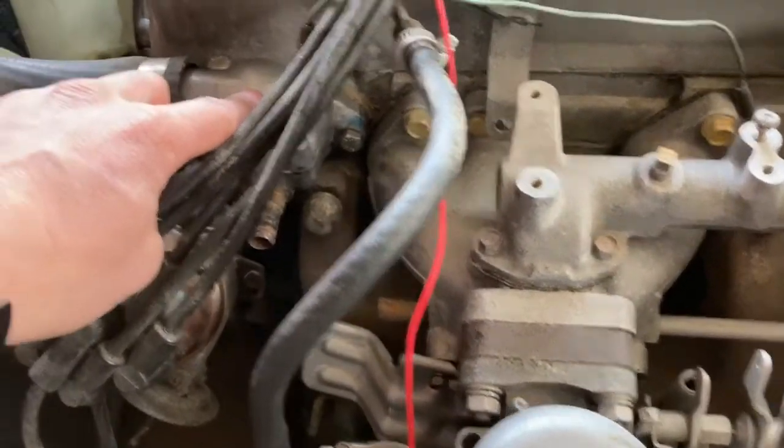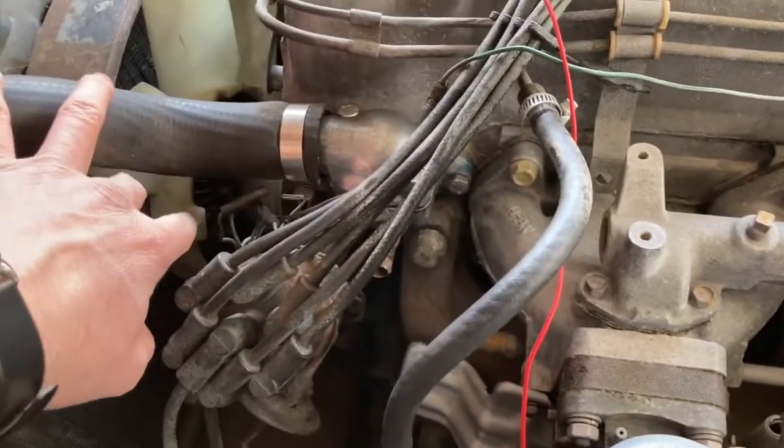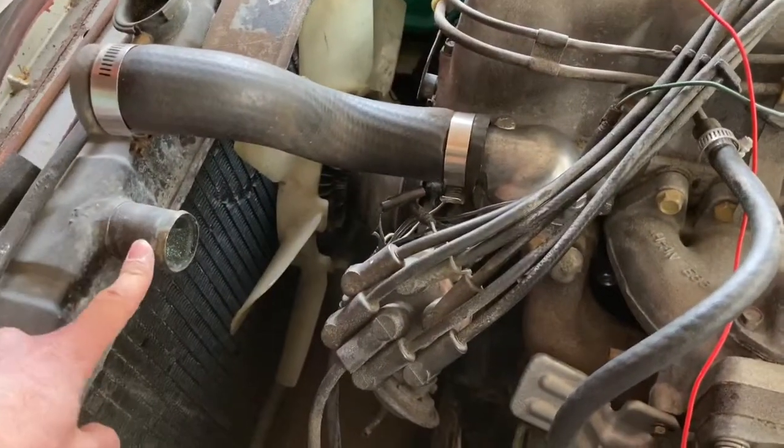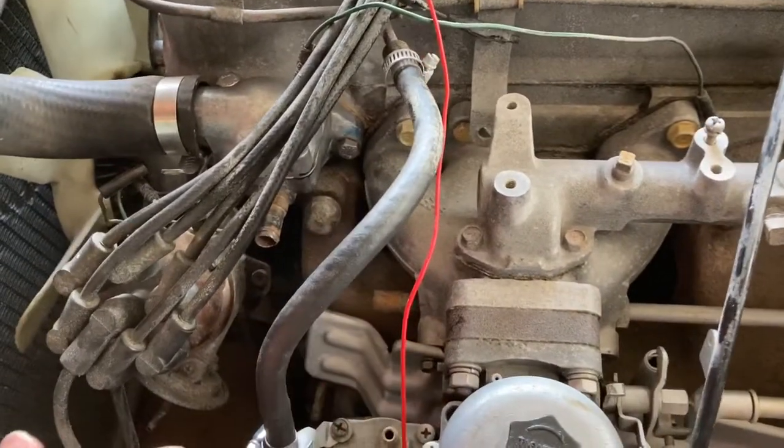Now I have the housing secured and bolted up to the head. I need to hook up the hoses - this one goes to the radiator, the next hose goes down to the carburetor. Let's get that done.